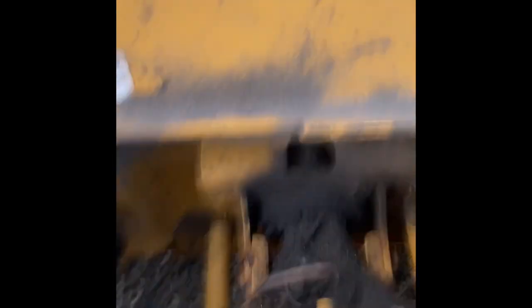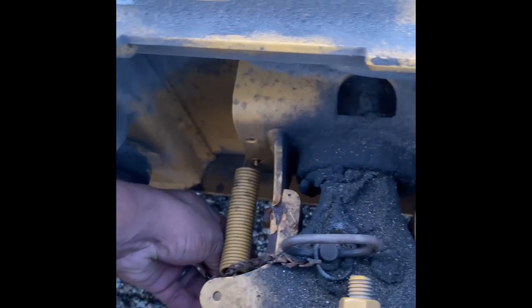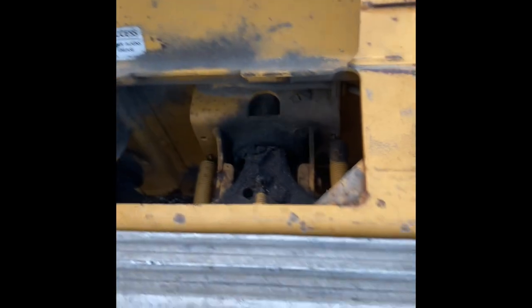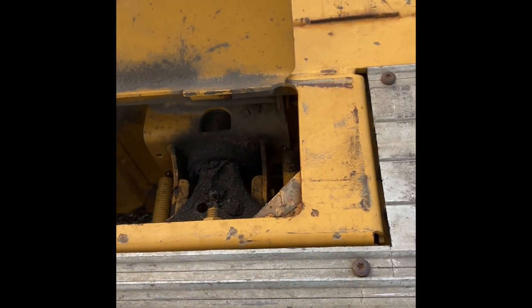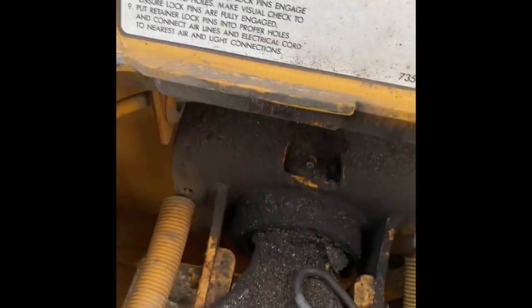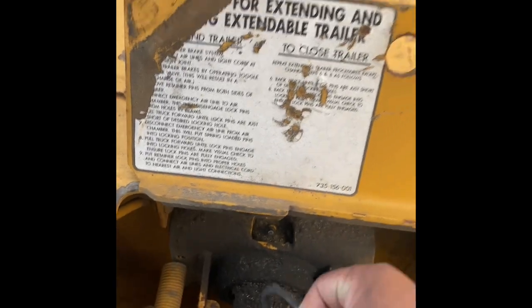So what I want to do is, on here there's a pin. Take these pins and take them out. I'll do that on both sides. So I got the pin out on both sides.